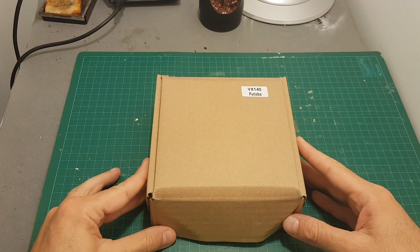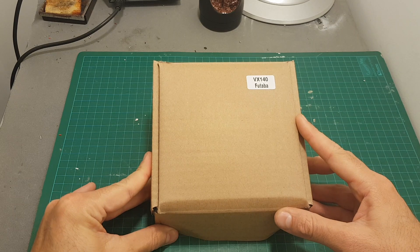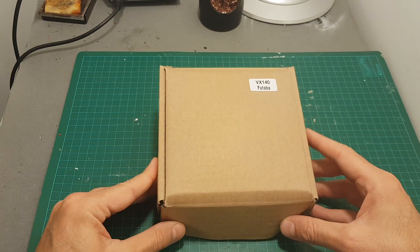Hello guys and welcome back to my channel. Today in this video I'm going to check the Furby VX 140mm quadcopter. This is the Futaba version. Goebes just ran out of all the other versions so they sent me this one.